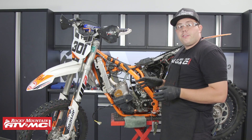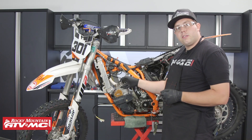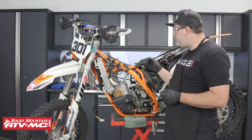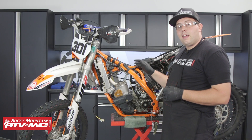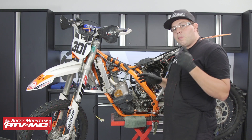Our last few steps are to wire up the stator, plug in the spark plug, install a new air filter, battery, gas tank, and seat, and then fill it with fluids. We'll go ahead and do that now, and then we'll be ready to start her up.